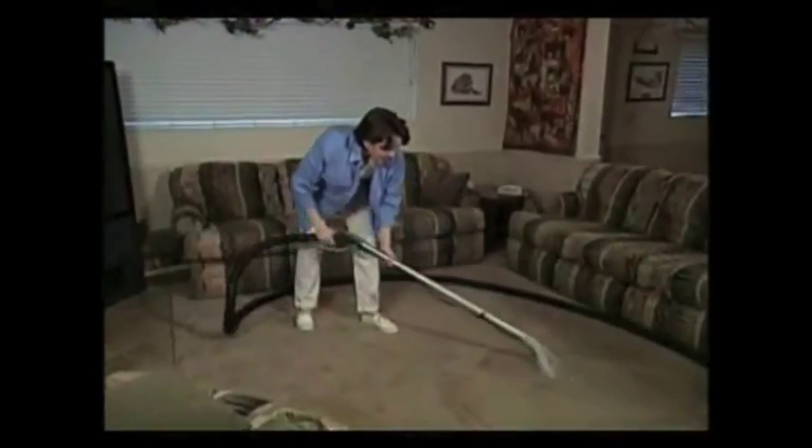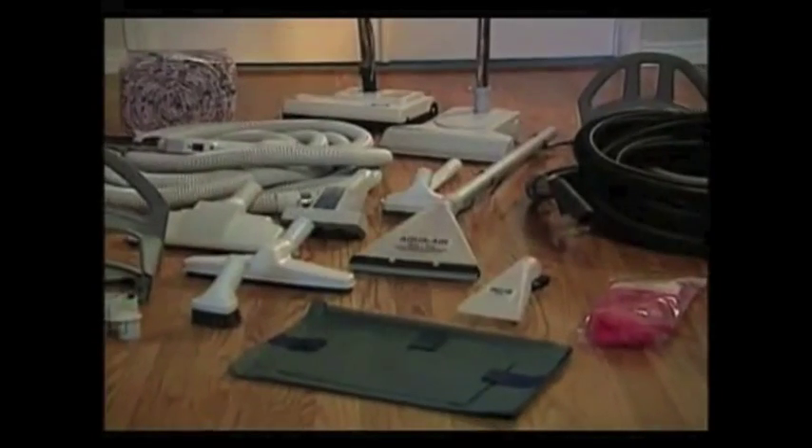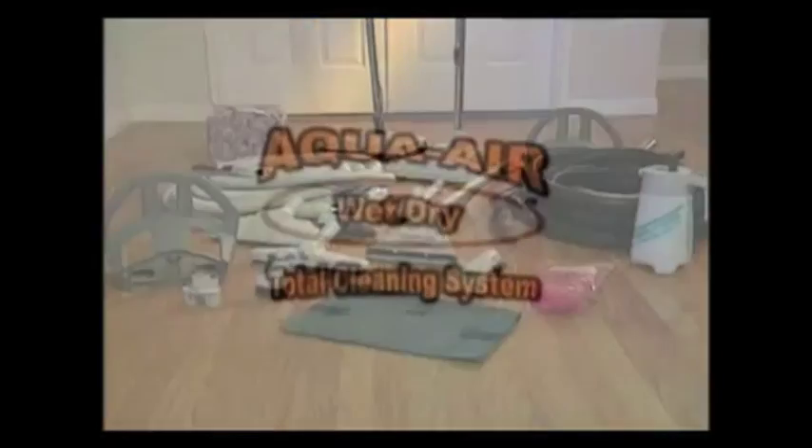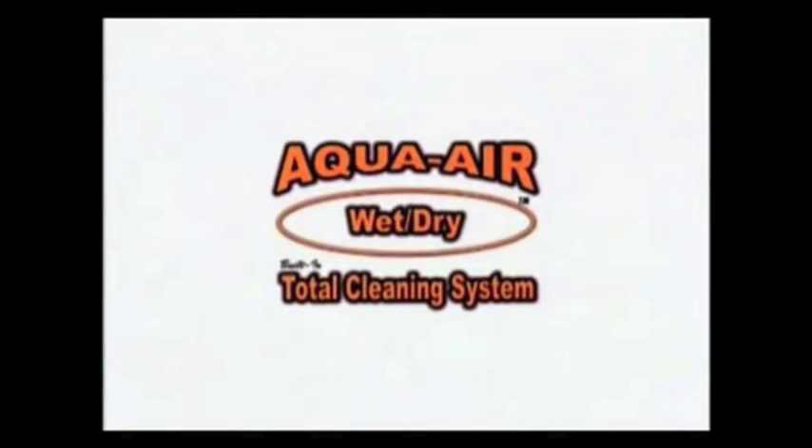Simple, quiet, powerful, and versatile — the Aqua Air is all this conveniently built into your home. More than just a central vacuum, the Aqua Air truly is your total cleaning solution.